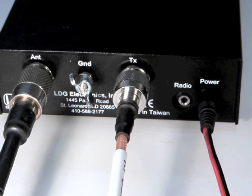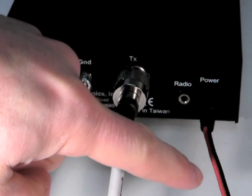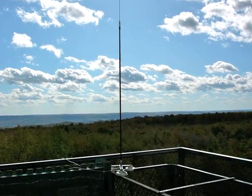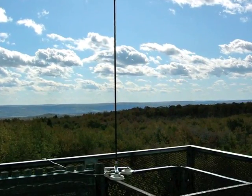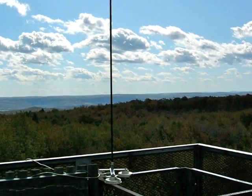Although the Z11 Pro 2 tuner comes from the factory with a 12-volt DC power cable, the Z11 Pro 2 is designed to also be used with a user-installed battery pack. Using an internal battery pack makes it easier to use the Z11 Pro 2 in a portable situation, such as backpacking or hilltopping, as there is one less cable to hook up and no external power source to lug around.